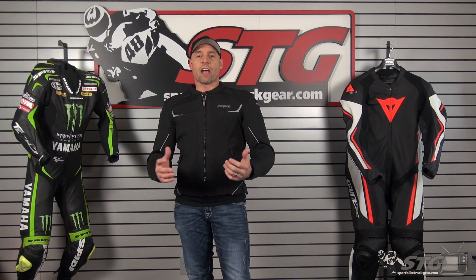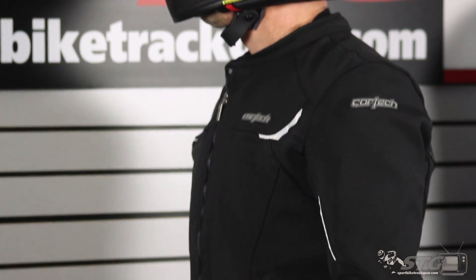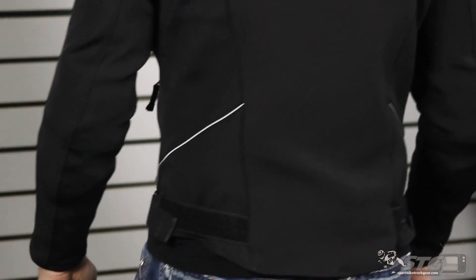Let's open up with sizing. I'm 5 feet 11 inches tall, 200 pounds, about a 32-inch waist — somewhat athletic build. I've got a large right now in this coat.